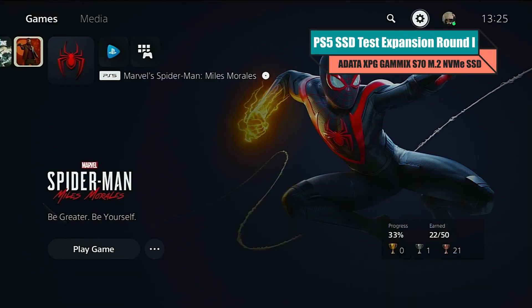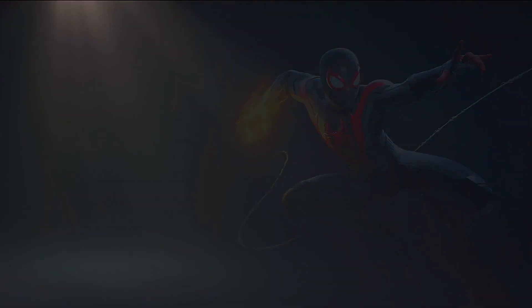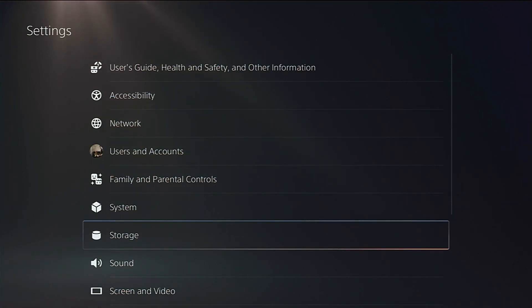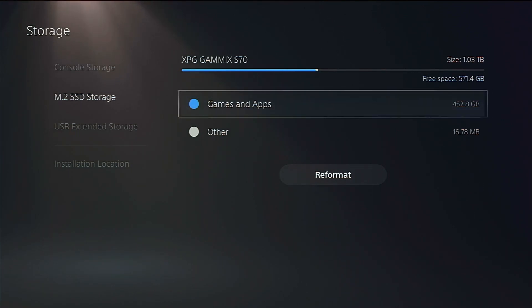Hello and welcome back. We're carrying on looking at the PS5 SSD upgrade — the ADATA Gammix XPG S70, not the X70, which has a more streamlined heatsink we'll be visiting very soon. Today I want to make our third video in the series where we're bench testing this SSD on a series of games. This is going to be a much shorter video than the others, so let's get straight into it.